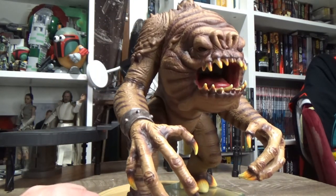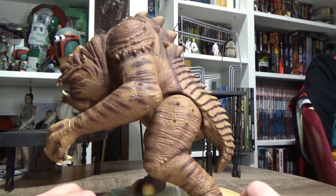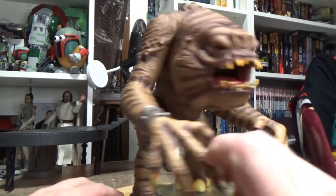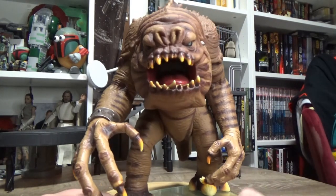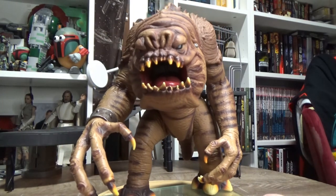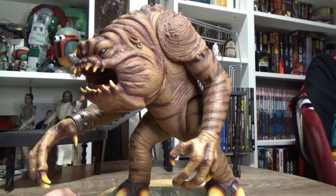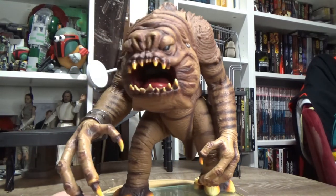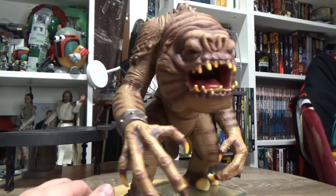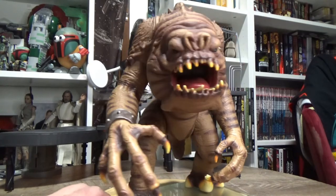I believe the Black Series HasLab could be going ahead, possibly later this year — it should be announced this year, going into next year. I'm in Team Rancor. I think a six-inch scale Black Series Rancor would be incredible. I really love this Power of the Force version — I think it's just hideous and fantastic and amazing and absolutely disgusting.